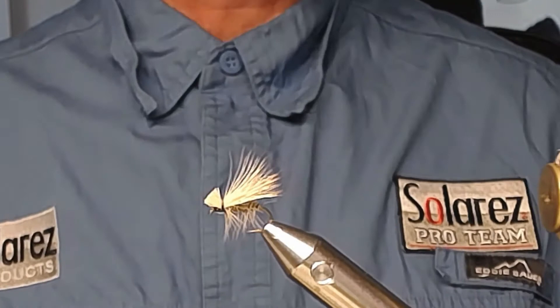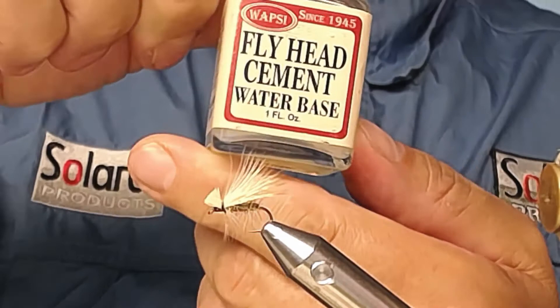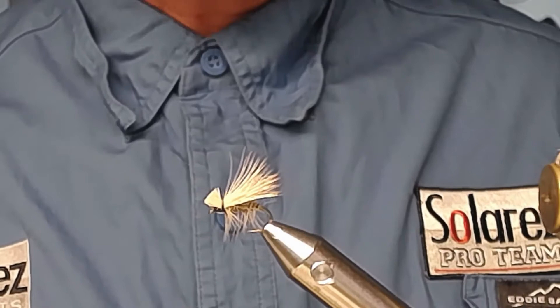Of course you can use regular lacquer — I have a water-based fly head cement here, but that doesn't cure as fast. I use the Solaris type because I'm a Solaris Pro Team member, and it's the best product there is. The fly is finished.